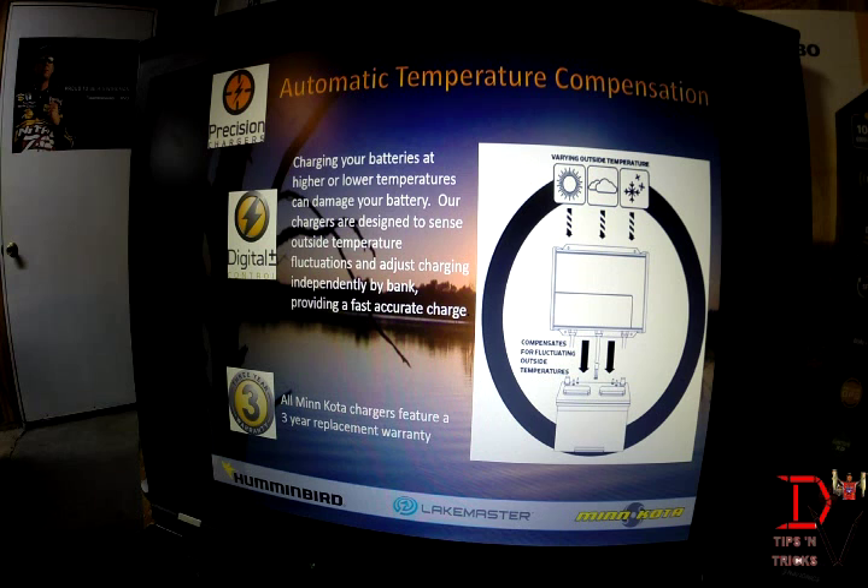The other feature is automatic temperature compensation. Charging batteries at high temperatures can actually gas and damage them. These chargers feature temp probes that compensate for warm temperatures to protect the battery from overcharging or undercharging. This will help give you longer battery life, and all Minn Kota chargers come with a three-year warranty.